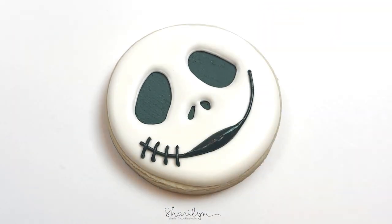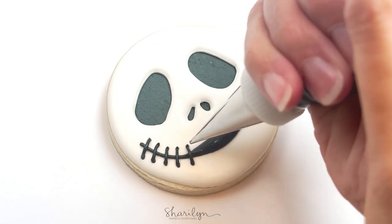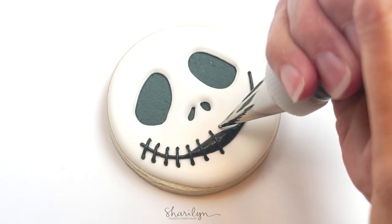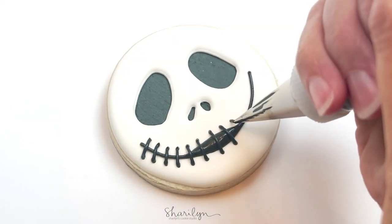I did take my time with the stitches and just made sure that I cleaned off the tip anytime it seemed like there was getting to be some icing on it, just because you don't want that to transfer onto the cookie. So take your time with this step and just clean your tip as you go if you need to.